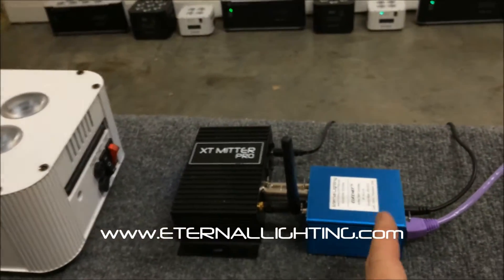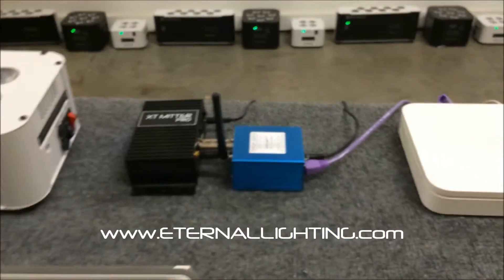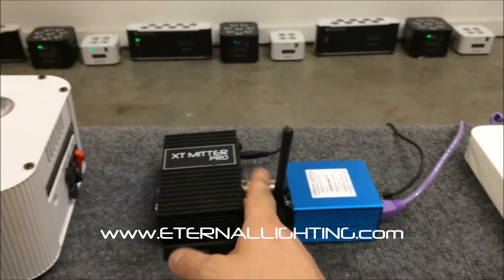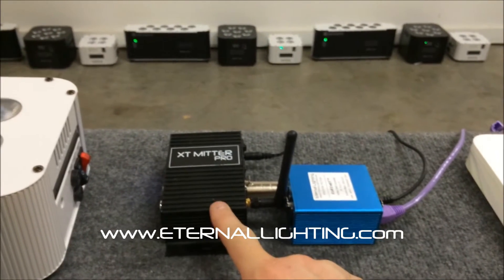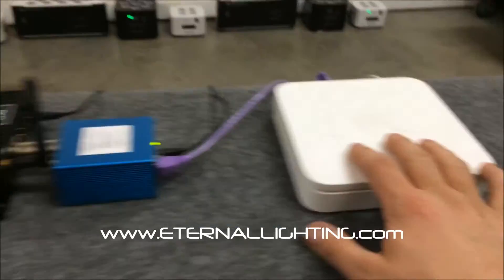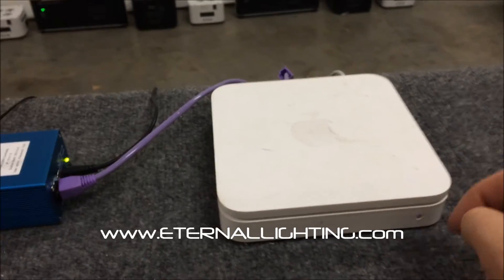It includes a power cord and an ethernet cable. I took a three-pin DMX adapter — you can use a cable as well — and I've got it plugged into our XT Meter Pro 3.0. Out of the back of the Elite Net, there's an ethernet cable going into the back of an Airport Extreme from Apple.